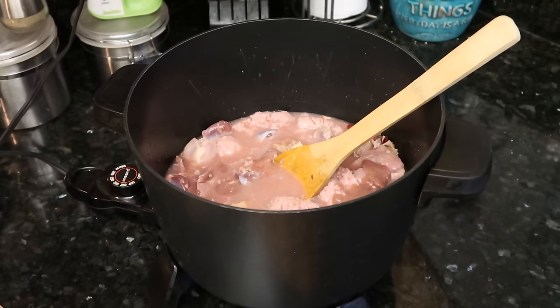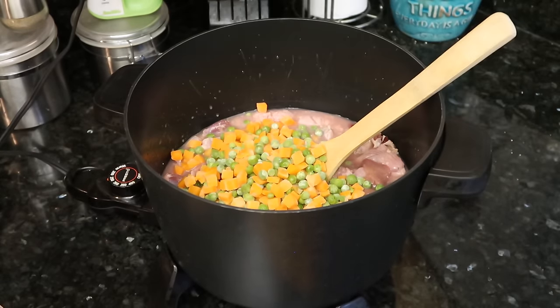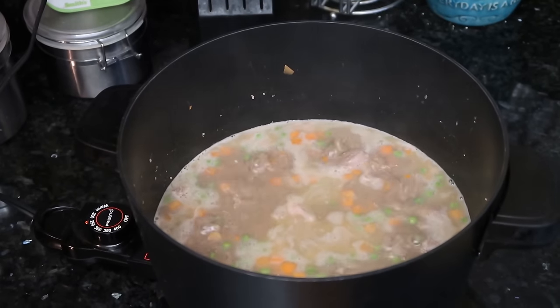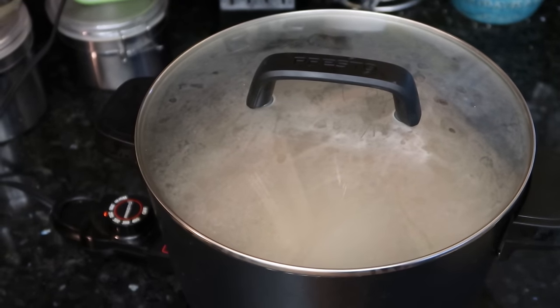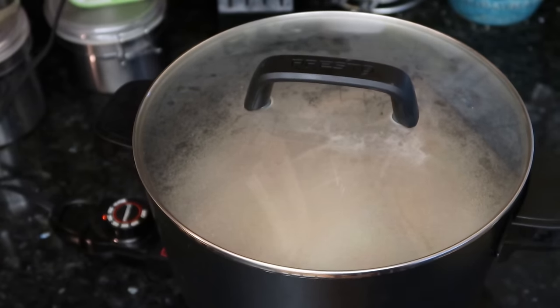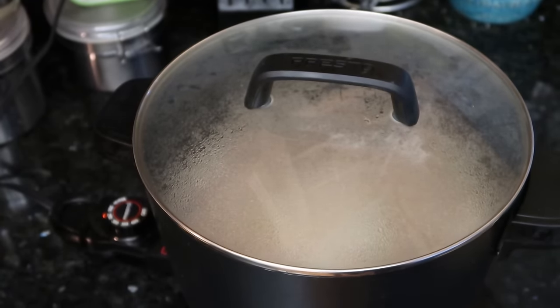Forgot to add my peas and carrots. These could go in a little later, but they're fine to go in now too — they're not going to overcook or anything. Now that we're simmering, I'm just going to cover it to prevent any splatter. You can cover it or leave it uncovered, it doesn't matter too much. And now I'm just going to let it cook for about 20 minutes or so — you can let it cook for a half hour. If you're doing this in a crock pot, you'd wait longer, maybe three, four, or five hours depending on the setting. But in this hotter pot, probably about 20 to 30 minutes.